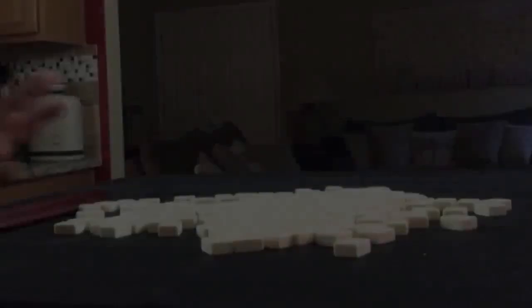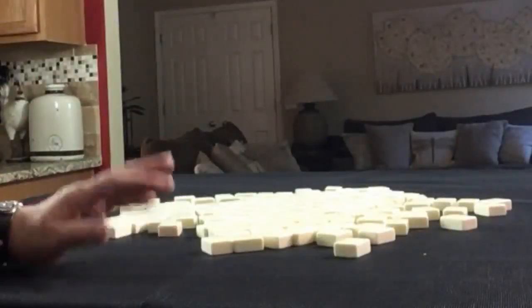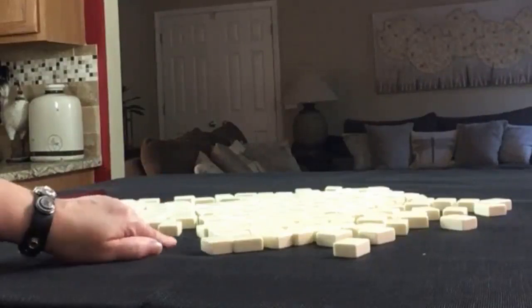If you're new to Mahjong, or if you already know how to play and just want to build your skills, consider subscribing to my channel so you won't miss anything. For this exercise we're going to get 14 tiles and then create a mock Charleston with no jokers.